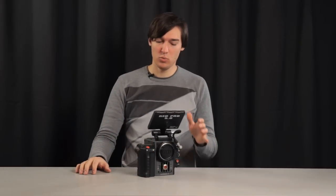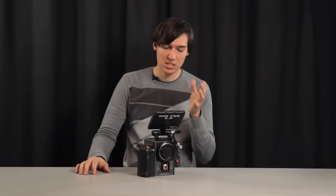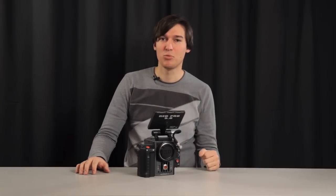In the next episode I'll show you how the camera operates when turned on, we'll look at some third party accessories, rigging solutions, and I'll show you the PL mount. Thanks for watching.